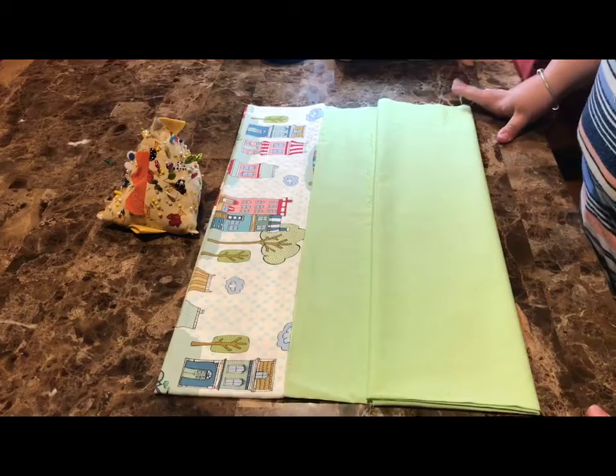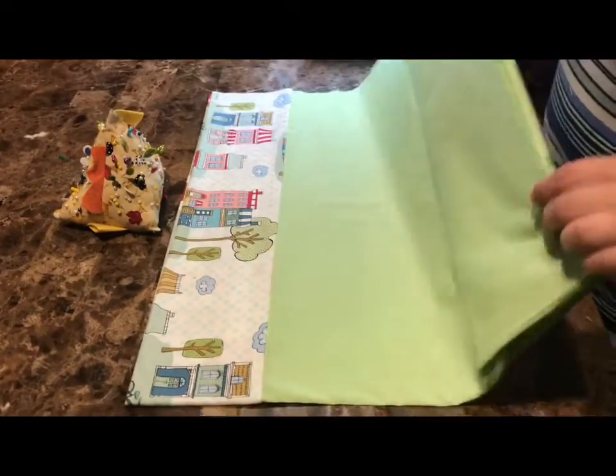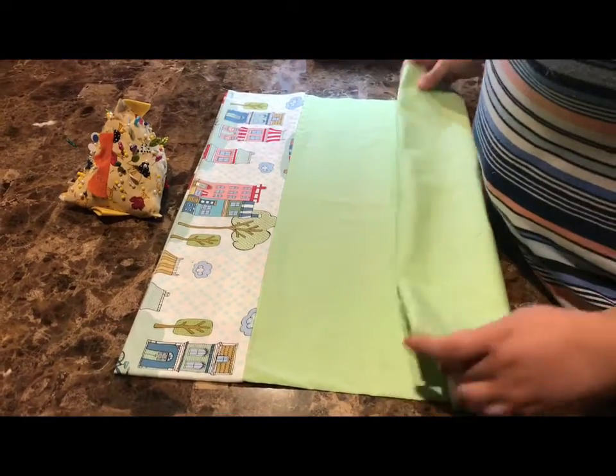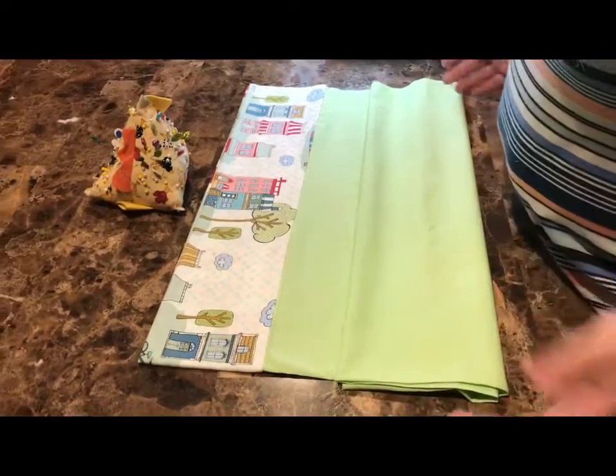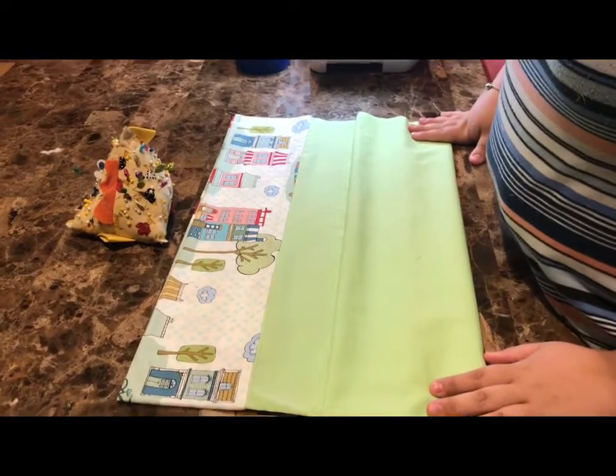Welcome to virtual sewing week 2. Today we are going to finish our pillowcase. You can start by ironing out your project so that it's ready to start sewing. This is going to be a very simple week. We're only going to sew two seams and then we're finished, but it'll give you plenty of time to make more pillowcases.